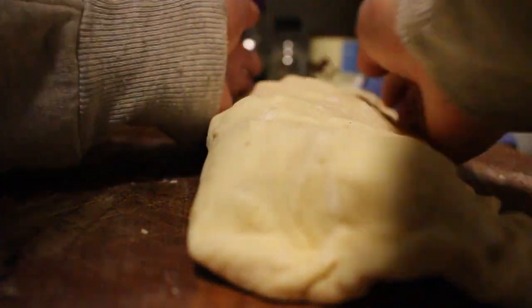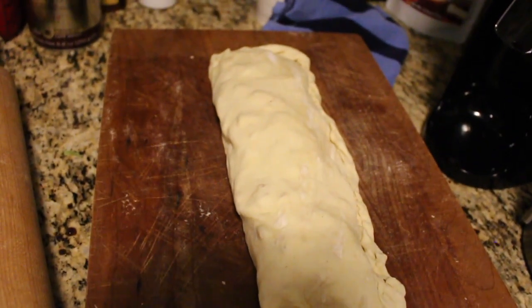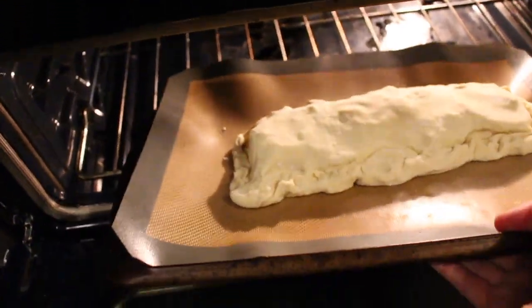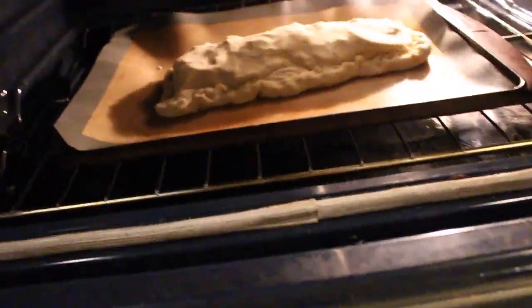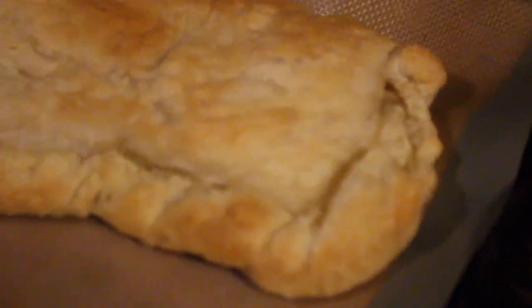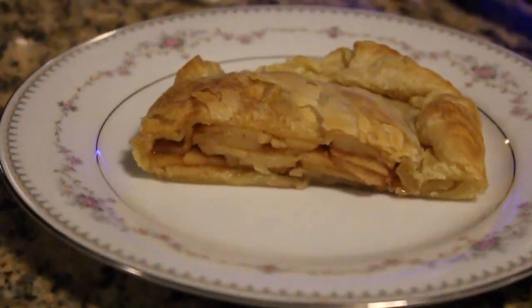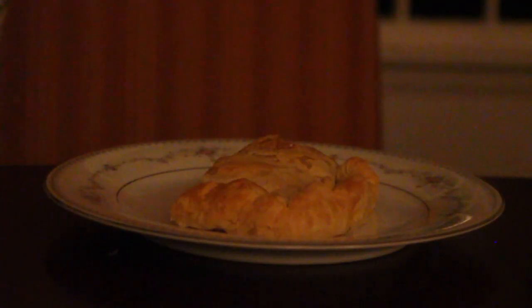For Shoshana's strudel, I started off with puff pastry, whipped topping, two apples, and some cinnamon. After slicing all the apples very thin, I mixed them with some cinnamon and put them right on top of the puff pastry.